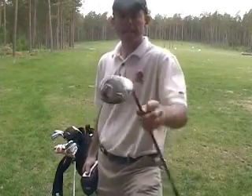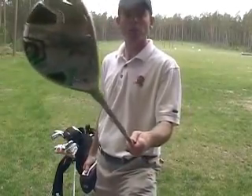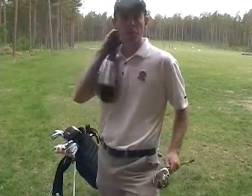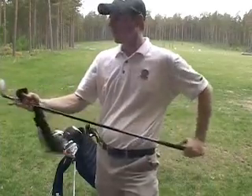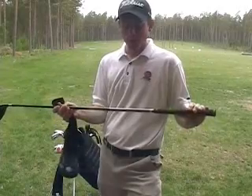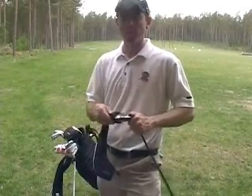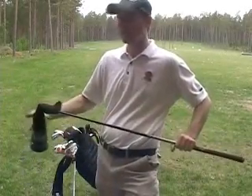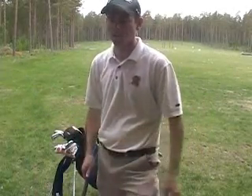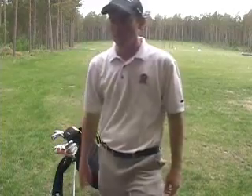Next club is a 909 F2 fairway metal. I play a 15 and a half degree — they call it a Spoon here in Sweden. It really helps me launch the ball pretty high. I've got a Grafalloy Red Shaft in it as well, which keeps the ball from spinning too much, so I hit it pretty straight. I almost hit this as far as my driver, so it's a really great club.